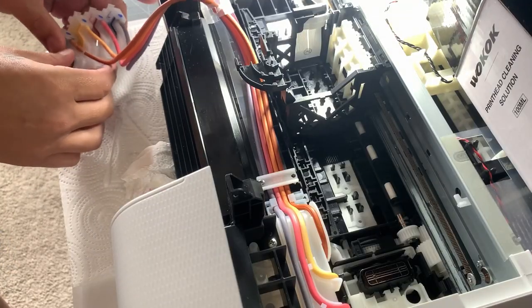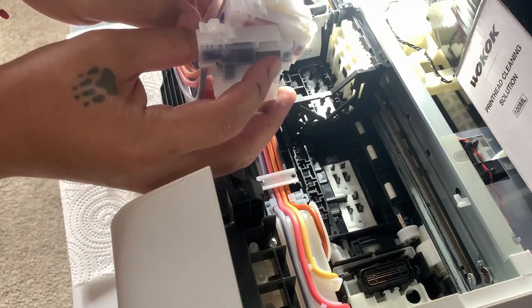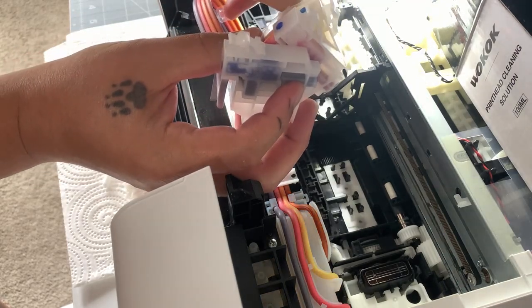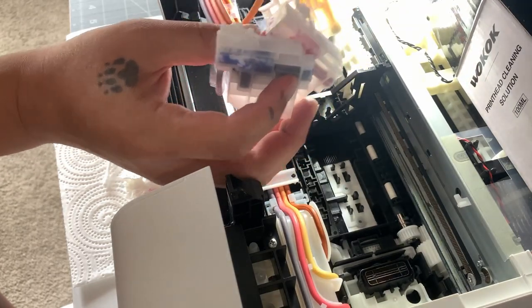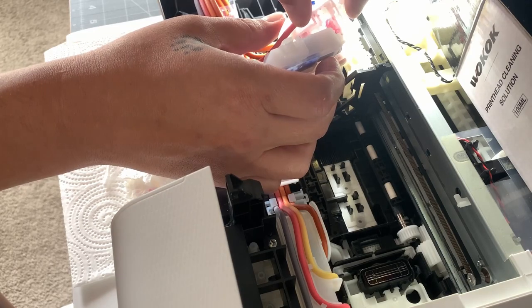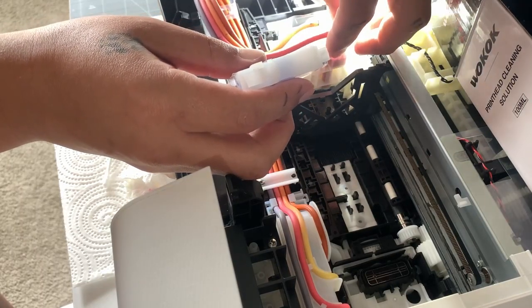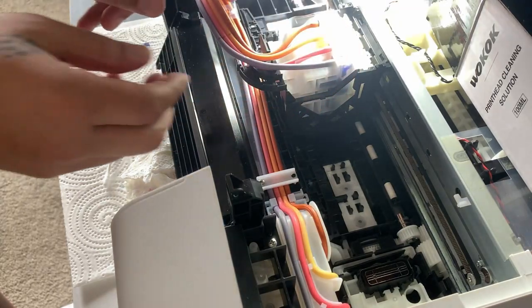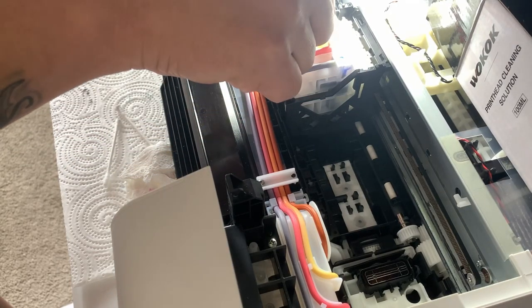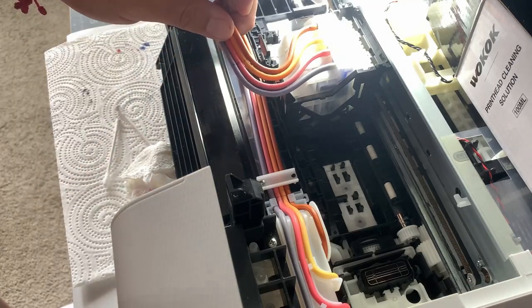All of them are full — even the cyan is completely full; there's no air in the line. I'm gonna put them all back in. Remember, if you're unsure which way this goes, just look at the front of the tanks — it'll tell you the correct order: black, yellow, magenta, cyan. Or take a picture before you take it apart. Push them in, you'll hear them click and they're all seated.